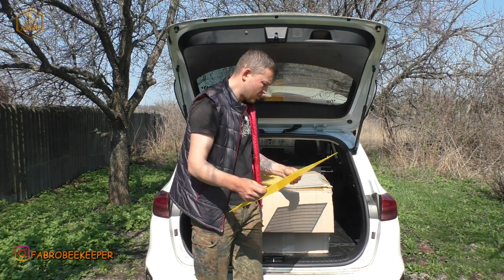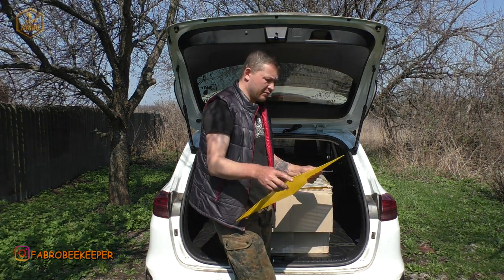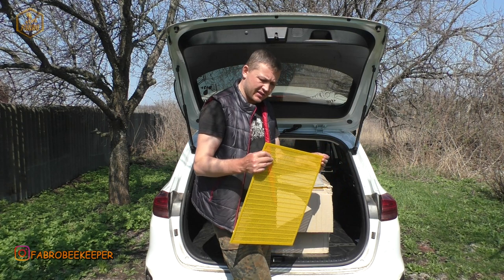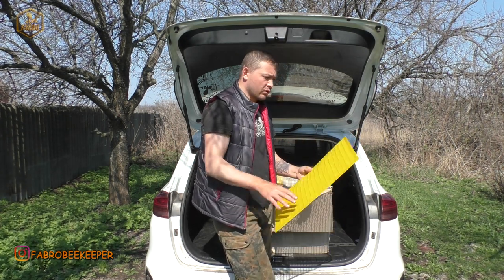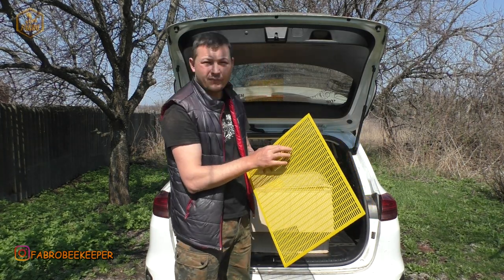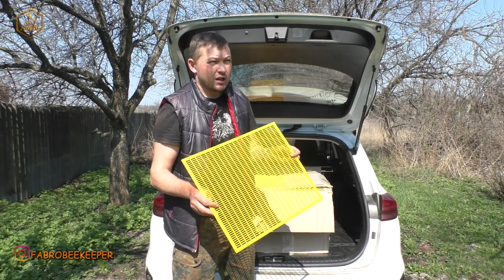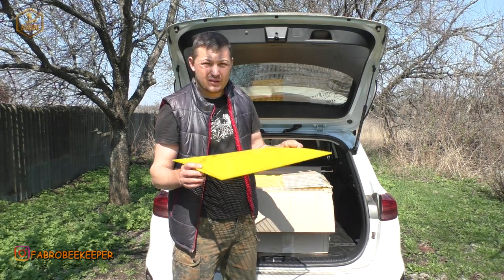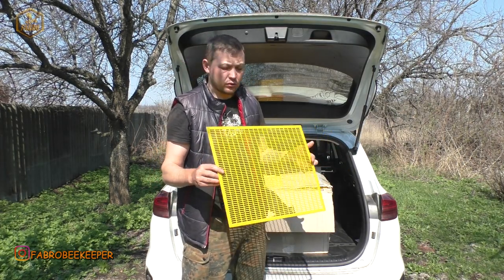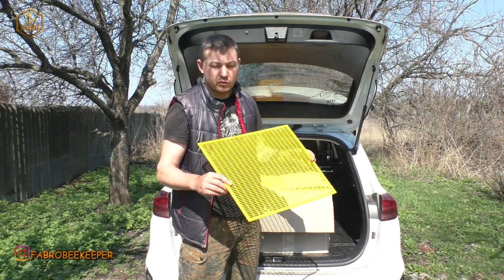По розмірам я можу сказати: довжина 495 міліметрів, ширина 410 міліметрів. І найголовніше — це розмір отвору, де проходять бджоли. Тут заявлено 4,4 мм. В нікоті, по-моєму, якщо я не помиляюся, заявлено 4,5 мм. Різні сайти по-різному пишуть, але свердло на 4,5 в нікот заходить так, як потрібно — доволі непогано. І, знову повторюсь, нікот мені подобається.